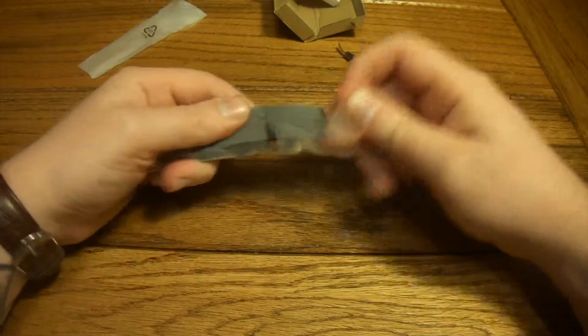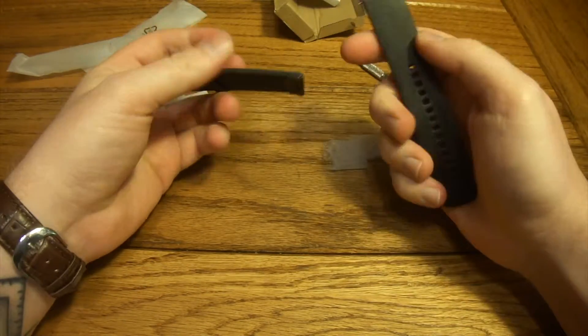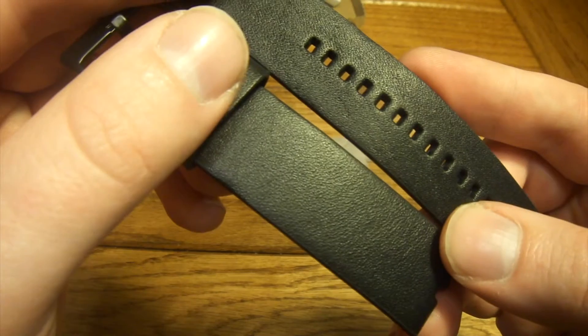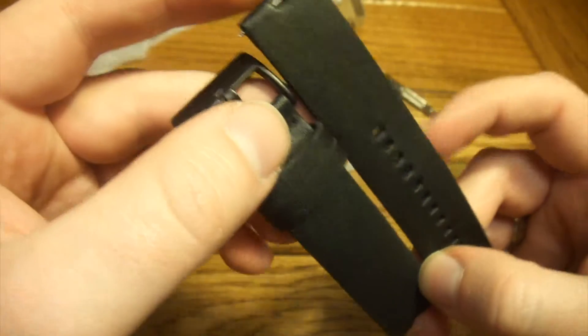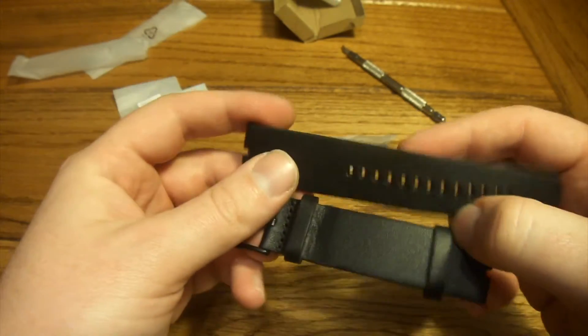So let's check out the watch band itself — just a pretty generic leather watch band. This one is nice black leather. We'll try to get some of the detail on the camera for you so you can check this out yourself. It is nice soft-feeling leather and all the metal finishings are black as well, so it's got kind of a one-color scheme.